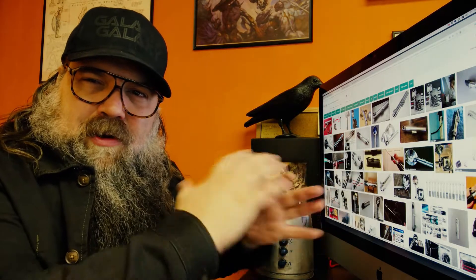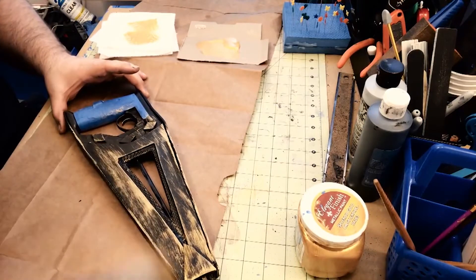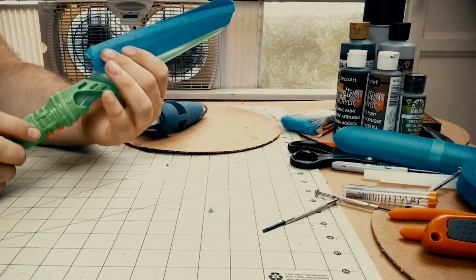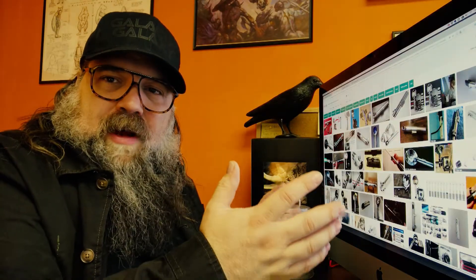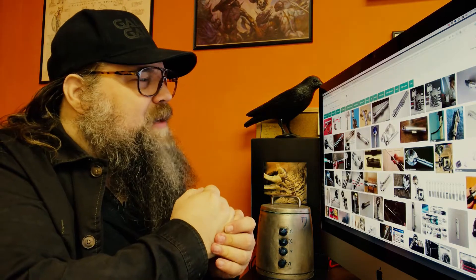The same thing applies with sci-fi props. One of the funnest parts for me is sourcing objects that are similar to what you're trying to achieve and then adjusting them with either embellishments, painting, or mashups — which I really like. I do that a lot in the dollar store, where you take X and mix it with Y, jam them together, and you've got something new. I'm going to show you my process of first finding things online, and then you can go to flea markets, yard sales, or thrift stores.